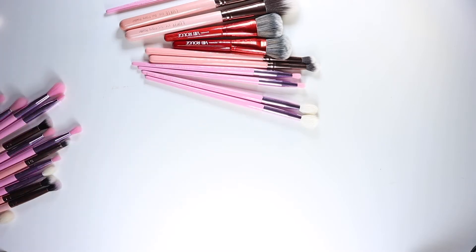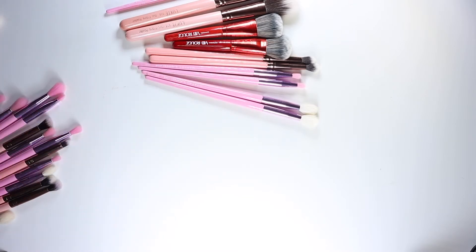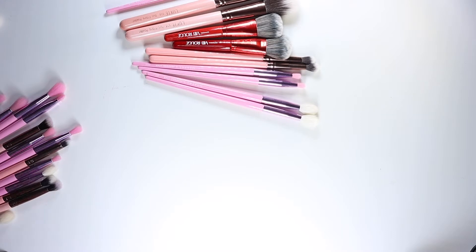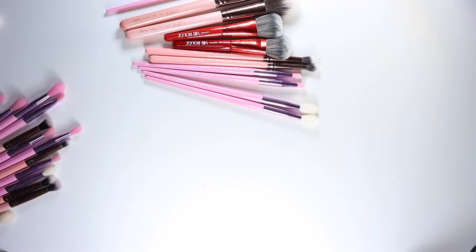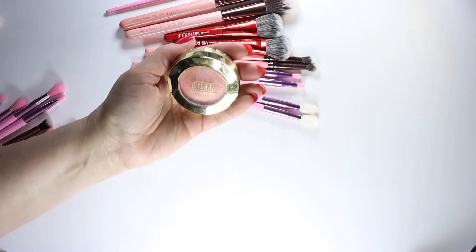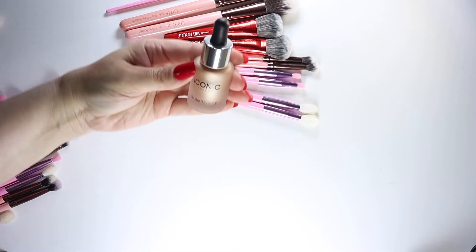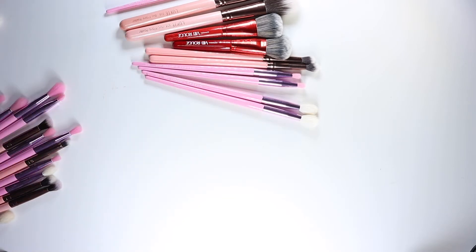I have a liquid blush, a cream contour stick, a cream blush - a putty blush - a powder highlighter, a super shock highlighter, a regular blush, and last but not least a liquid illuminator. I figured that covers the basis of mostly what we use our makeup brushes for.